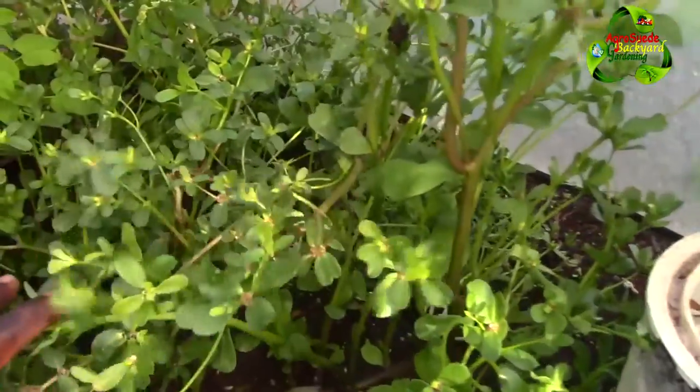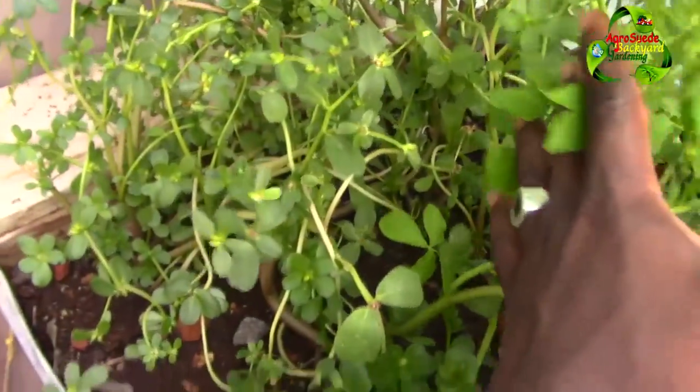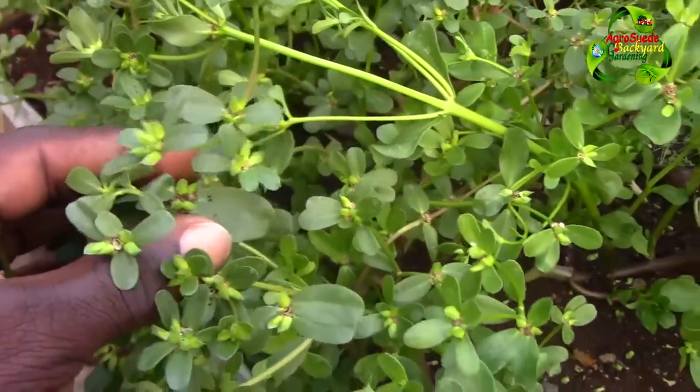If you have this in your backyard garden, this is what it looks like. Sometimes it will send out small yellow flowers. You can actually consume it — do some research for yourself. You can use it as a salad or eat it fresh.